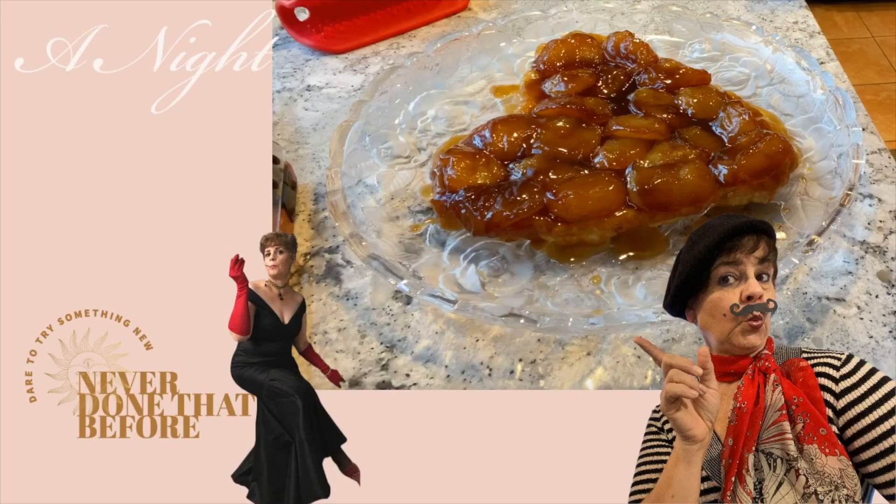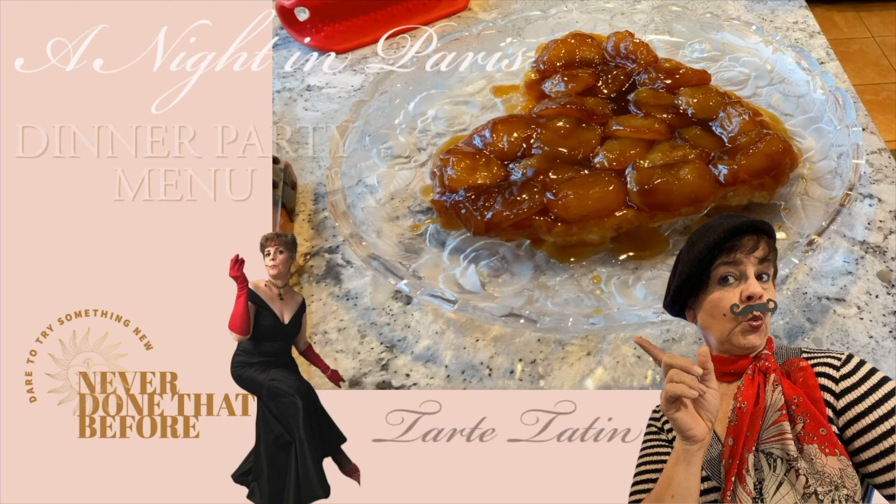Well hello and welcome to my channel. Today we'll be attempting to make Tarte Tatin, a great French dessert that will hopefully be a great hit for my Valentine's dinner party. So if you want to know how to make it, join in!